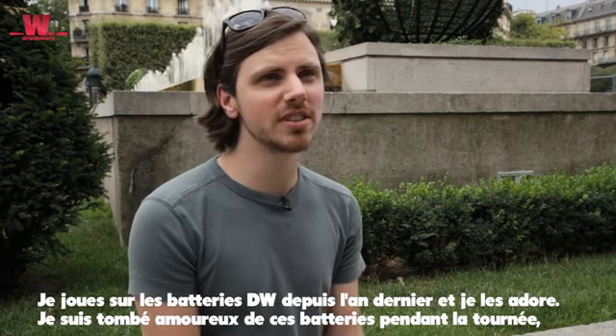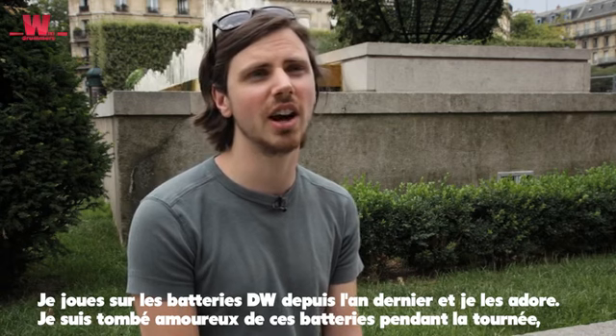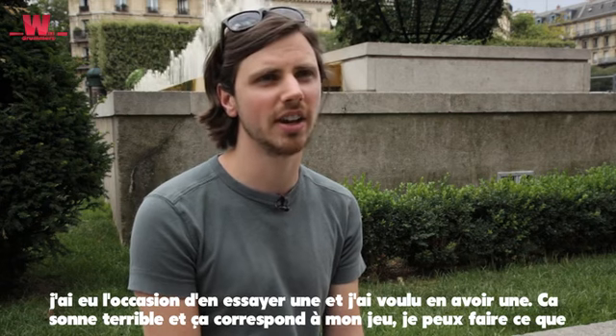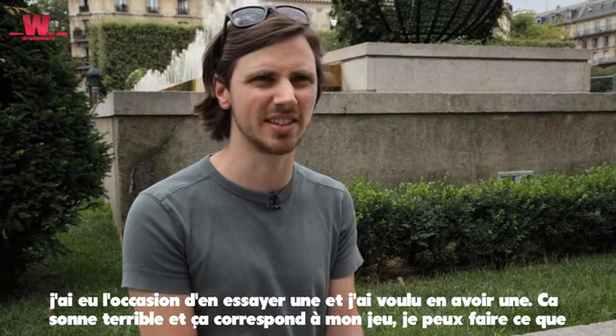I've been using DW drums for about a year now and I love them. I fell in love with them on tour when I was still with another brand — I got to know them, started playing on them, and I was like, oh, I want this. It sounds great, this is my style, I could do whatever with it.